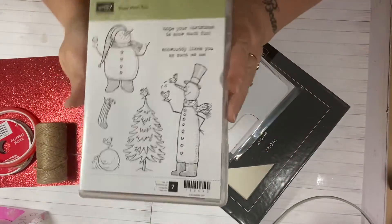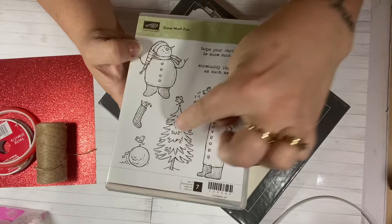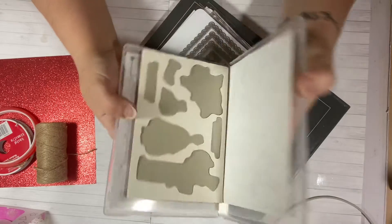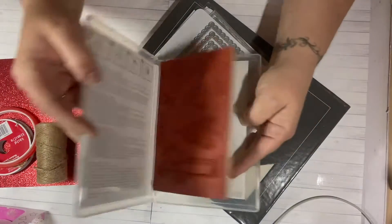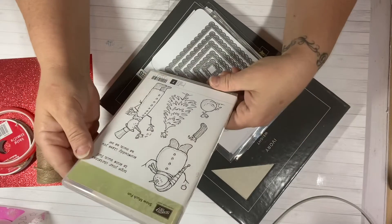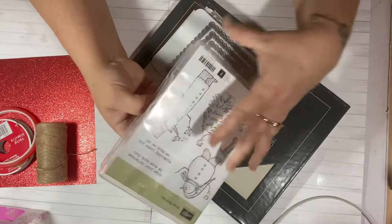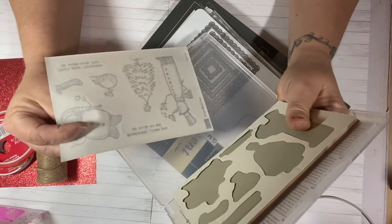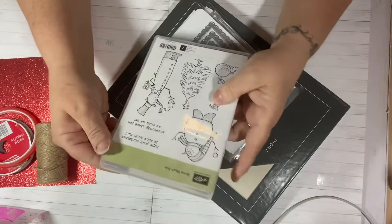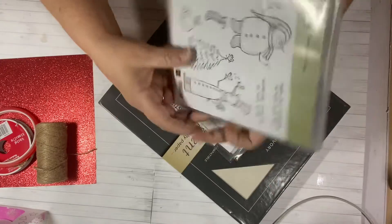This is the stamp set I used this week. I used the tall snowman, this snowman, and I think I used both sentiments on this set. It was a brand new set when I opened it and I used all the pieces. This is called Snow Much Fun and it is from Stampin' Up. I'm not sure of the date — I got this probably a few years back. I'm sure you can probably find it on eBay if you look.